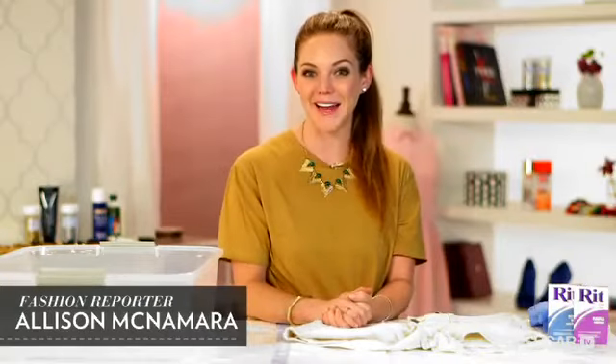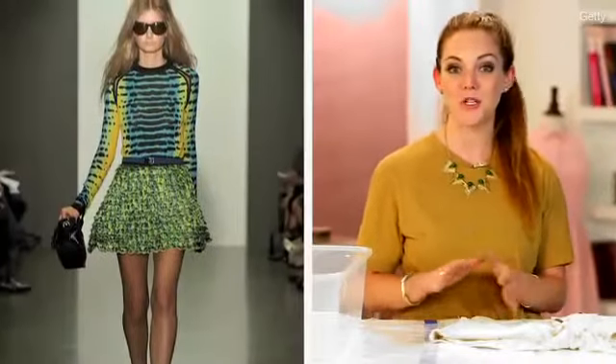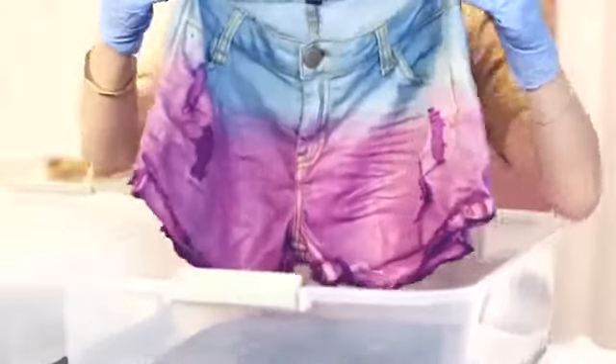Hi, it's Allison McNamara. Welcome back to FabSugar TV. For today's DIY, I'm going to teach you how to dip dye your denim. We've been loving all things tie-dye since Proenza Schouler's Spring 2010 collection, and today we're doing a new thing called dip dyeing. Basically, it's a mix between a tie-dye and an ombre, and it's a really cool way to update a pair of shorts.